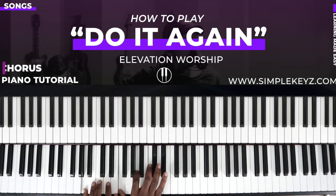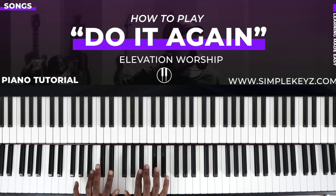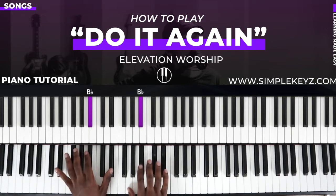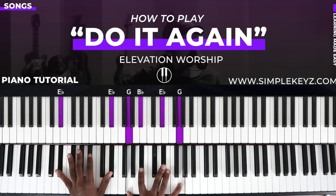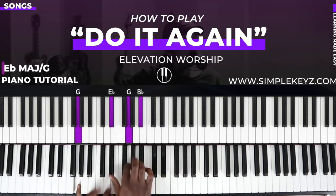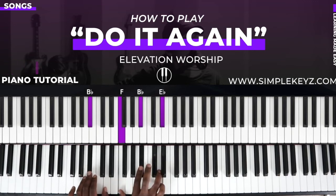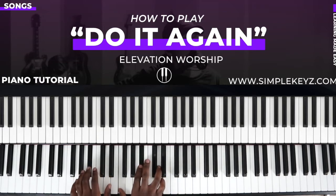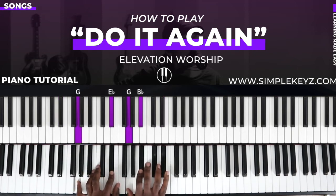Now let's get into the chorus — 'your promise still stands, great is your faithfulness.' The chorus uses E flat major chord over G, then F major chord over A, then B flat major chord. You don't have to add the melody — I'm taking the song from a beginner's approach so we can keep it simple. Then just an E flat major chord and back to E flat major chord over G.